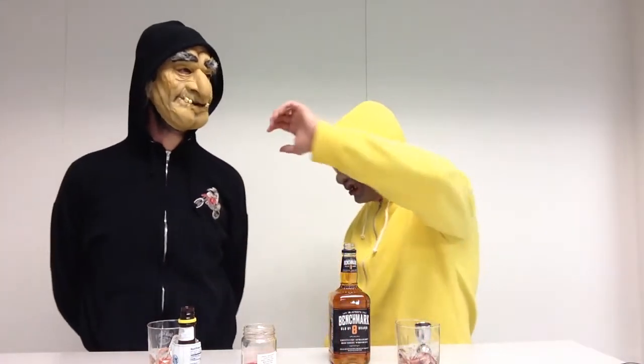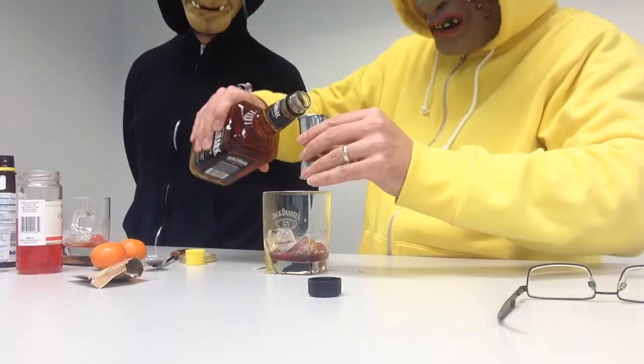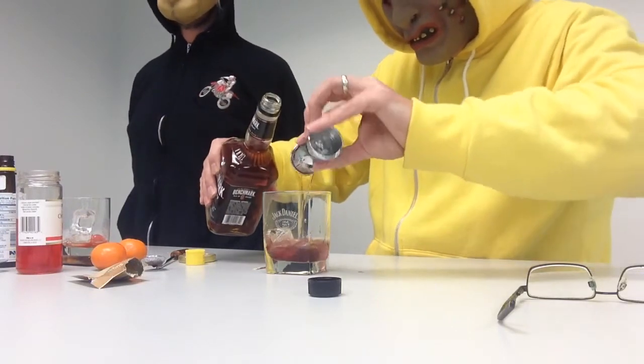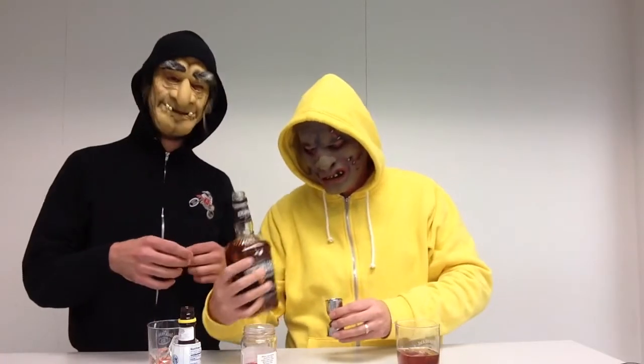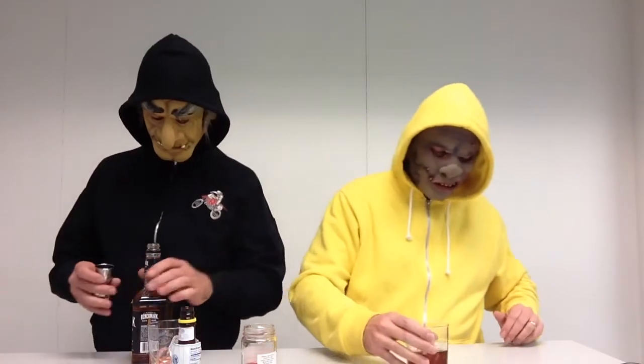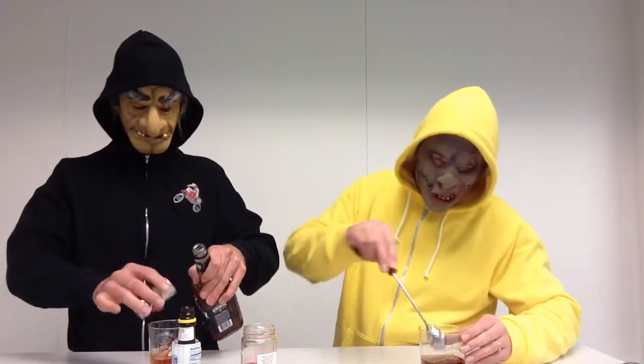Turn the camera off. No, we're rolling — turn the camera off. We appreciate the sacrifice you made to be on this show, but you need to keep making the drink. Add one generous jigger of bourbon whiskey. This is Benchmark Old Number Eight brand. And as you can see, the pungence is right now becoming very overwhelming.